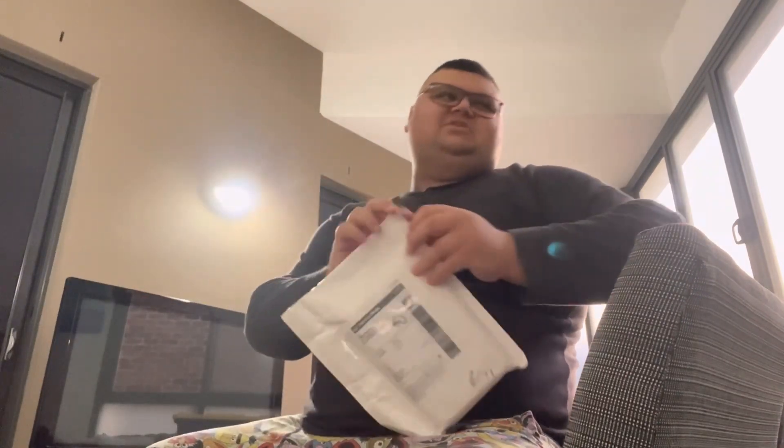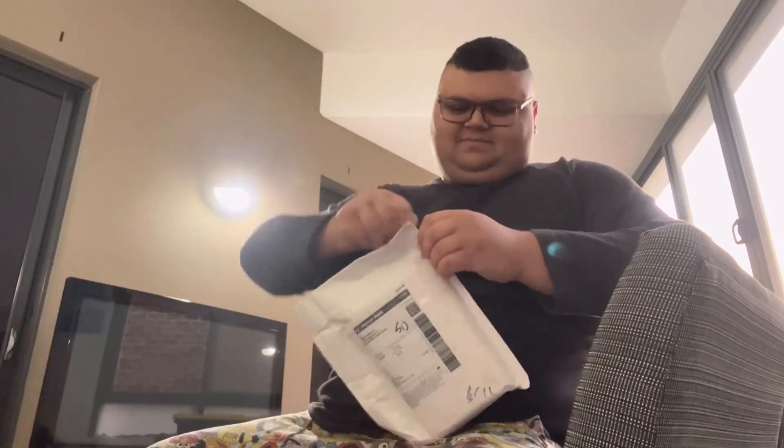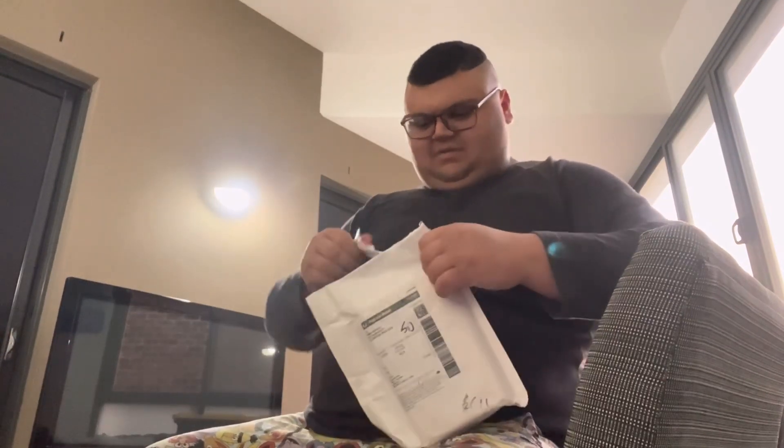Hey everybody, this is Jonathan from Starz4Berz and welcome back to another VHS update, which I haven't done in a while because I was busy doing other stuff. I just got a package recently — I think I ordered this around early July — and it came in today.